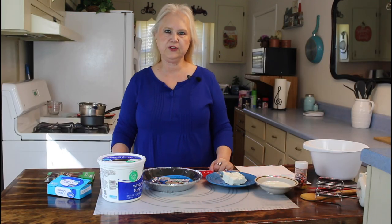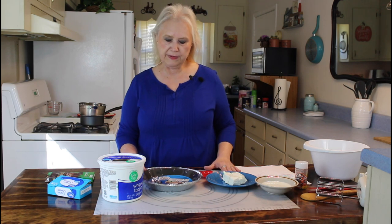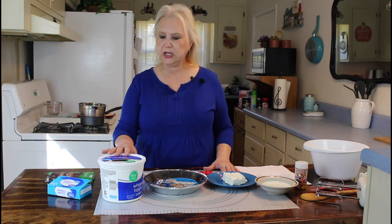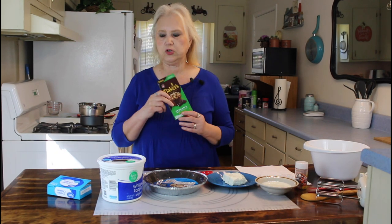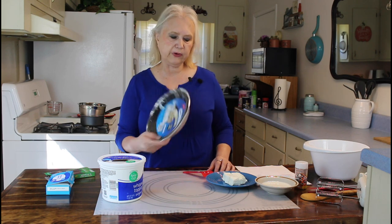Hi everyone, I'm Marie from Southern Country Living, and today I'm making a German sweet chocolate pie. I've made an easy chocolate pie before called a candy bar pie, and so this time I'm going to make this one. It's another easy, budget-friendly recipe. The ingredients are whipped topping, Baker's German chocolate, four ounces of cream cheese, an Oreo pie crust, and some milk. So let me get started on my pie.